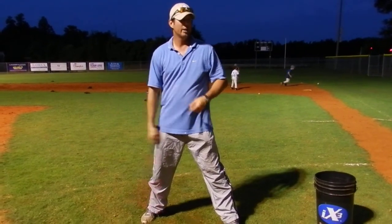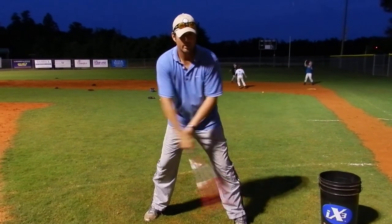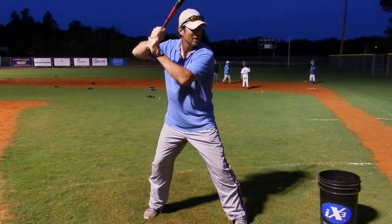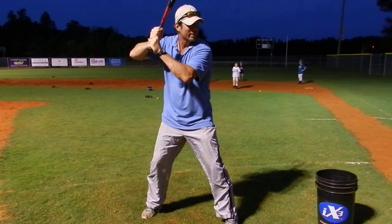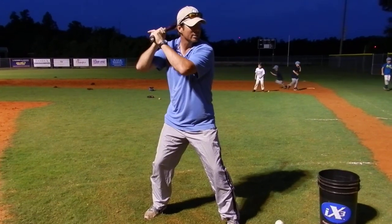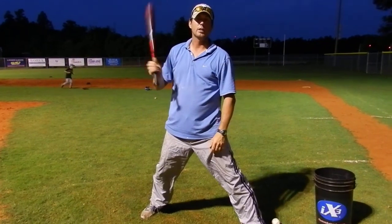Watch every good hitter in baseball — they all have hand movements, something that's moving. Something that's in motion tends to stay in motion. My hands are moving, I've got a little movement, then I start my leg, then my hands are going to go back. I can't start from a dead still and expect them to go back like that. My hands are moving nice and loose, I pick up my leg, and then they go back.